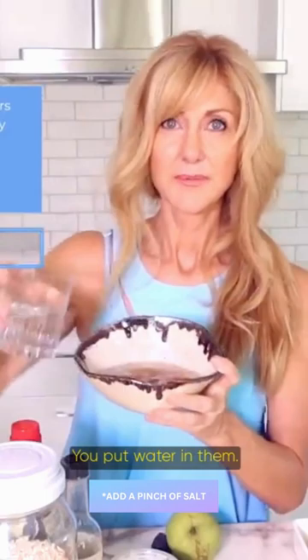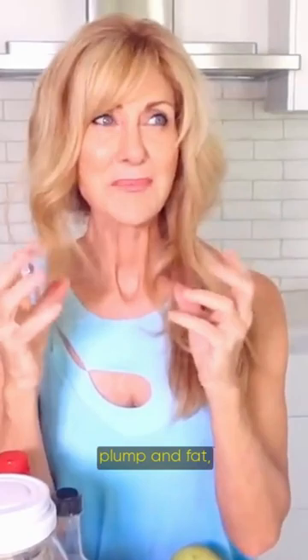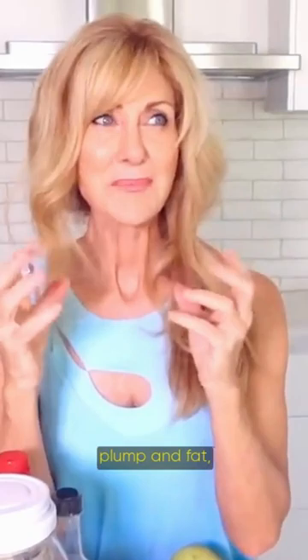Put your almonds in a bowl, put water in them, just like that — happy days. Leave them on the sink and wait overnight. In the morning they're going to be fat, beautiful, and plump, and they taste so much better.